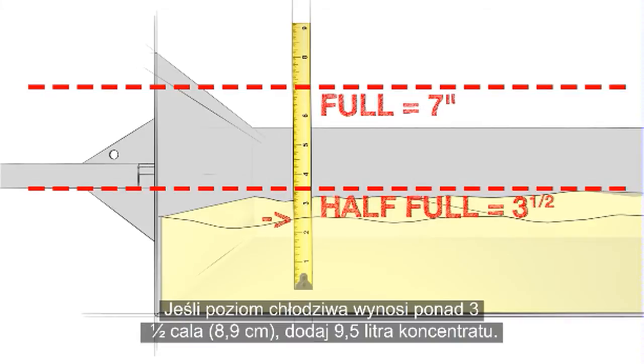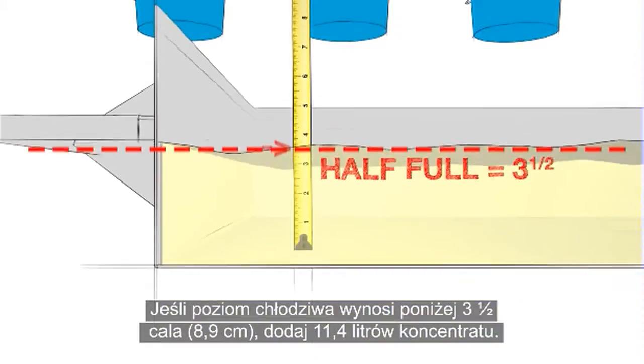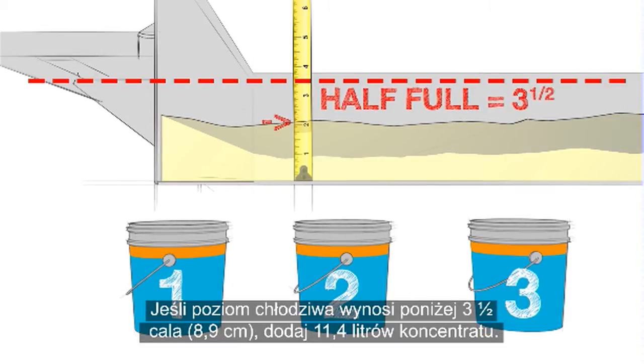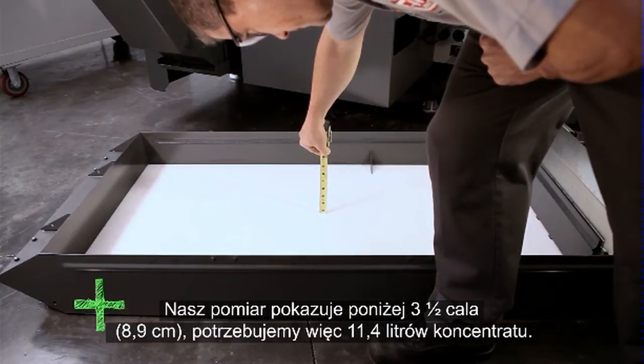Our rule is: if the coolant level is over 3 and a half inches, add 2 and a half gallons of concentrate. If the coolant level is under 3 and a half inches, add 3 gallons of concentrate. Our measurement is under 3 and a half inches, so we need 3 gallons of concentrate.